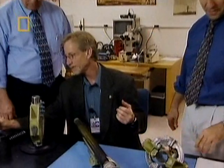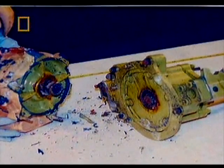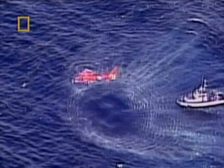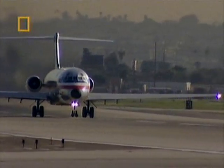The investigators began looking deeper and deeper into the condition of the faulty jackscrew on Alaska Airlines Flight 261. What had caused it to fail? There was no lubrication or visible grease on the working area of the screw. That was surprising and strange.